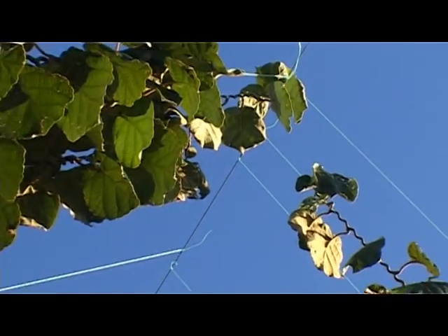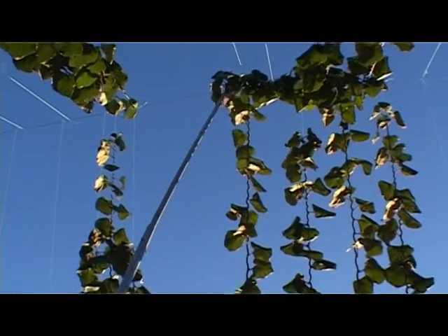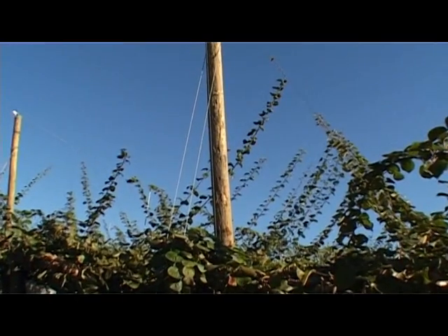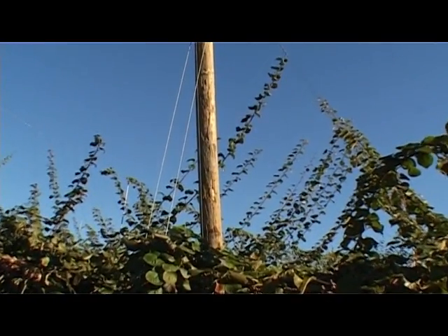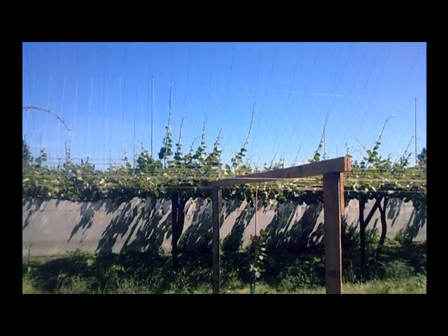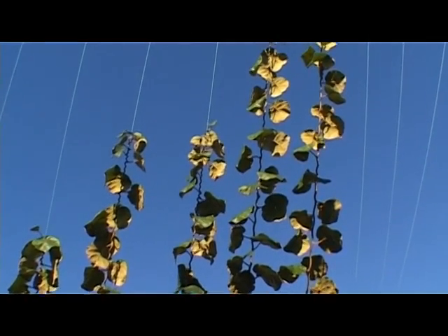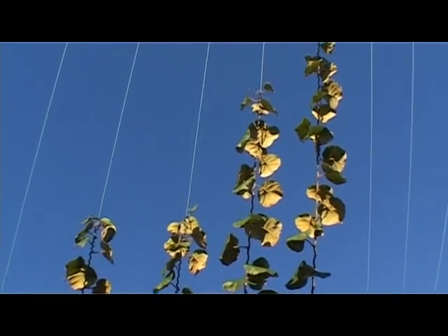Supervine uses a top wire which runs along the length of the male rows, with strings tied permanently at the top wire to the female rows. New canes grow up the strings and are then lowered after the existing fruiting canopy has been picked and pruned. Long-lasting reusable twine makes removing the canes much easier.